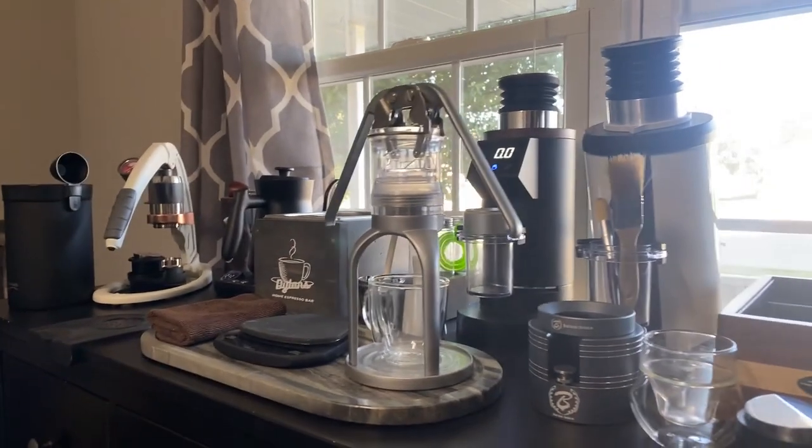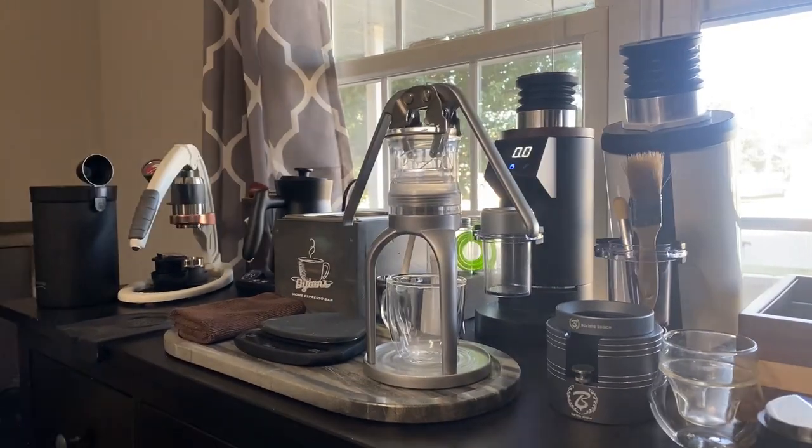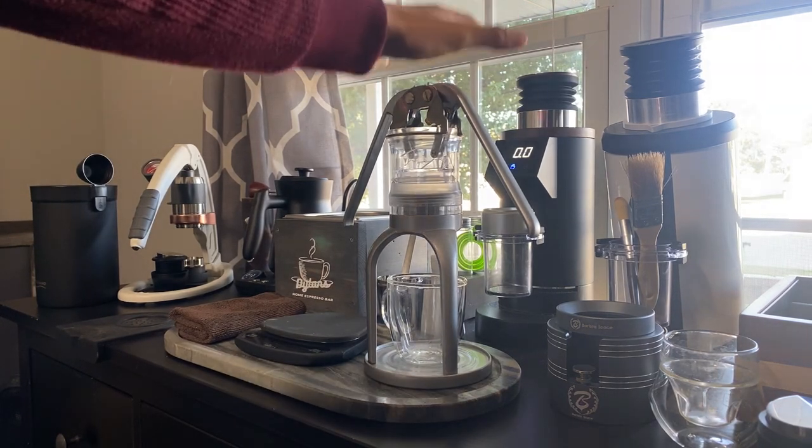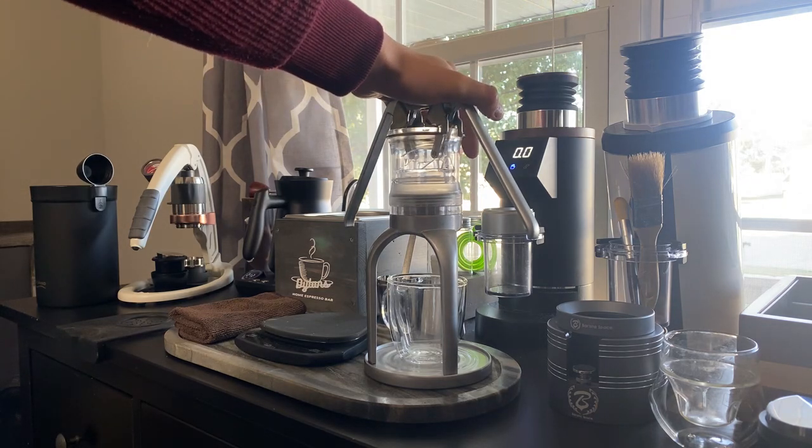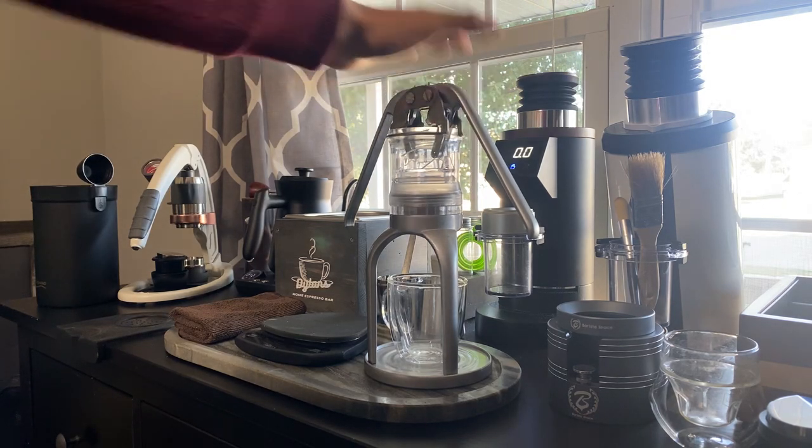Good morning everyone. Dylan here with Dylan's Home Espresso Bar, and today we are reviewing the workflow of the manual lever espresso machine, the Hue Leverpresso.